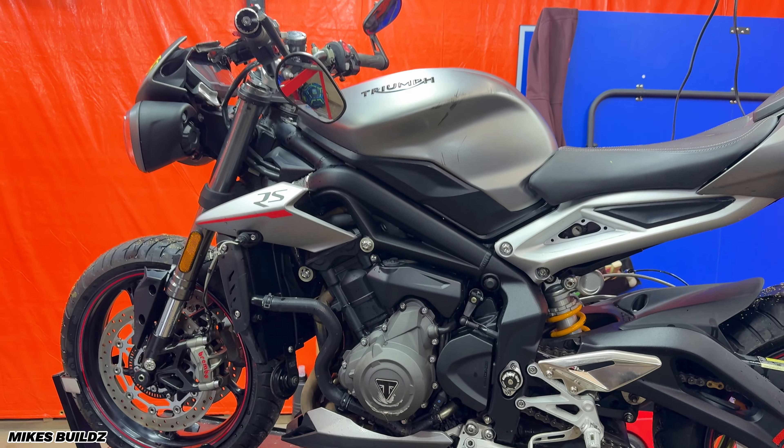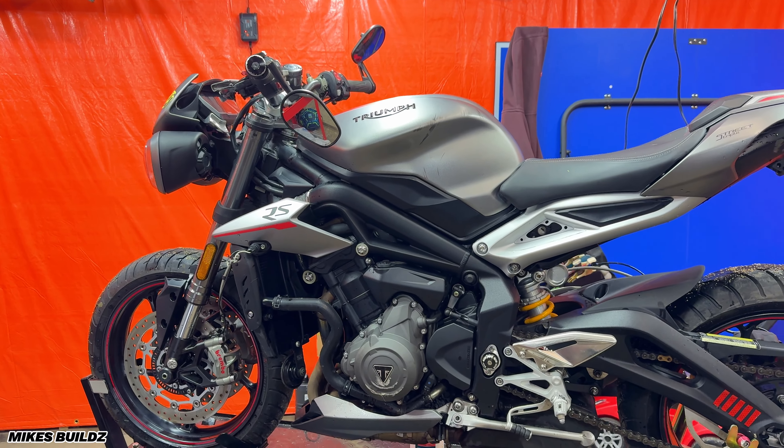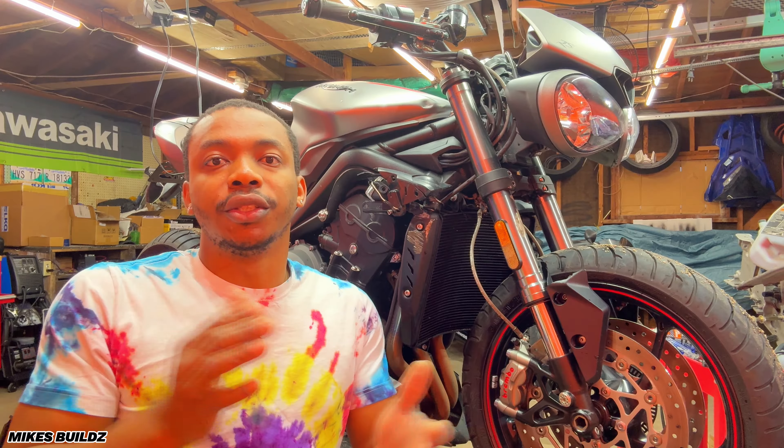What's up guys? Welcome back to the channel. In today's video, as you can see behind me, we have a brand new build for the channel. And for once, it's not a Kawasaki.